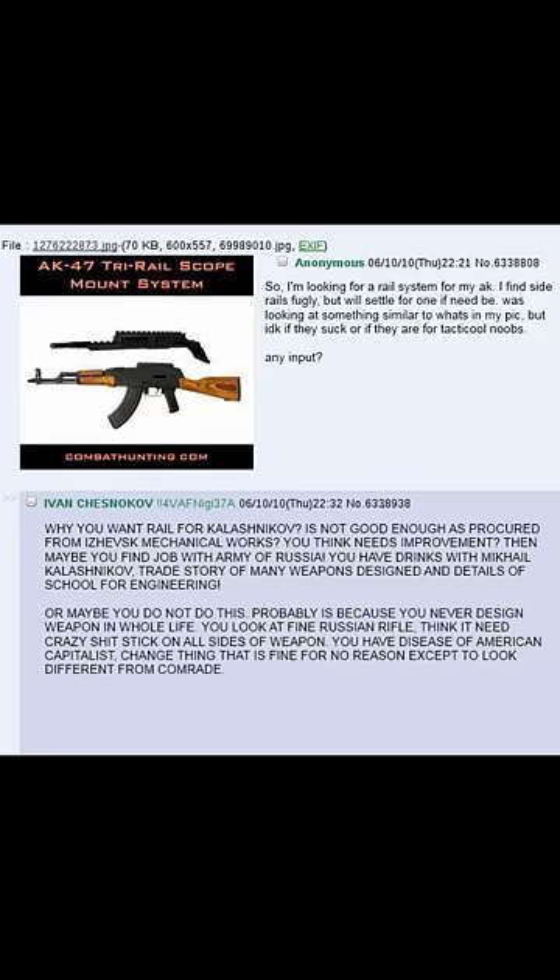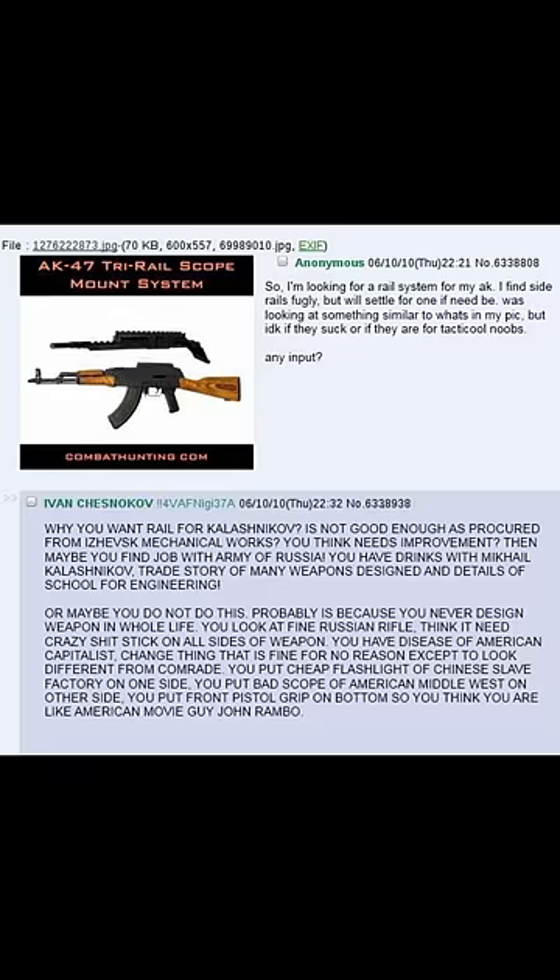You have disease of American capitalists — change thing that is fine for no reason except to look different from comrade. You put cheap flashlight from Chinese slave factory on one side, you put bad scope from American Midwest on other side, you put front pistol grip on bottom so you think you are like American movie guy John Rambo. Maybe you put six dildos on top to fuck yourself for making shameful travesty of rifle of Mikhail Kalashnikov.